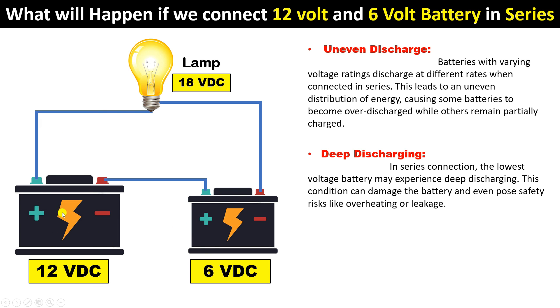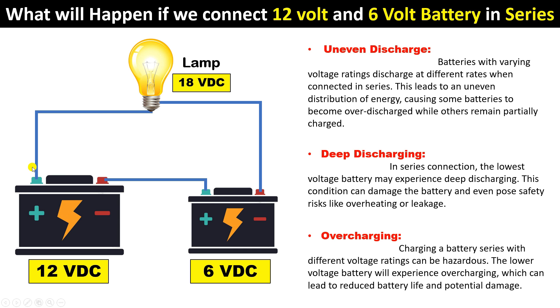Meanwhile, the 12-volt battery will have comparatively less discharging. To charge the 12-volt battery, you need to provide more than 12 volts; for the 6-volt battery, you provide 6 to 7 or 8 volts. When both are connected in series, if you try to charge them using a 12-volt or 18-volt power supply, the batteries will get overcharged. Overcharging will definitely cause heating issues, and the chances of the battery blasting will increase significantly.